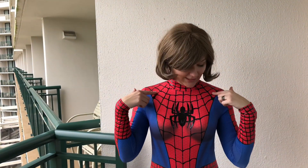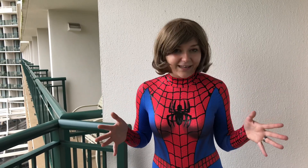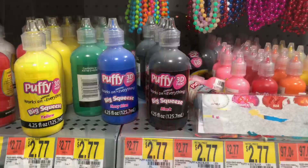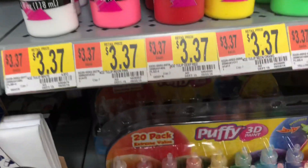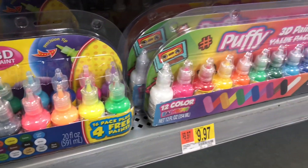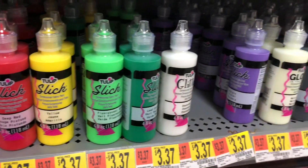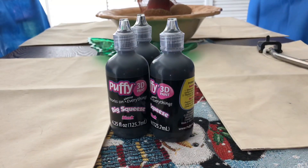I'm going to show you how I did all of the kind of raised designs. What I used was puffy paint, which you can find at any craft store, Walmart, or any sort of store like that near you. I got my puffy paint from Walmart — they had it ranging from $2.77 all the way up to $14.97. I ended up settling for the black 3D puffy paint because I felt like that's what would work best for the spider suit.